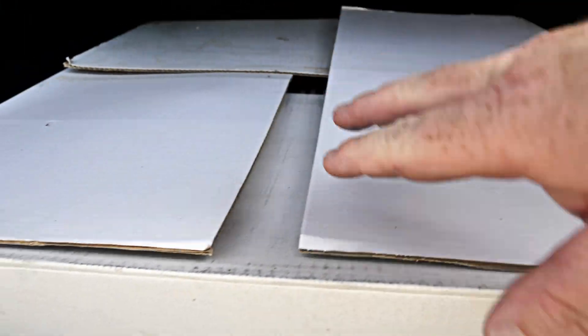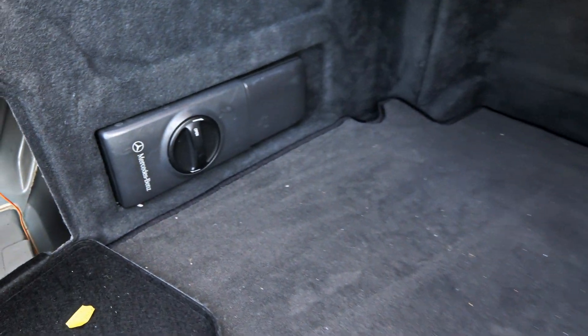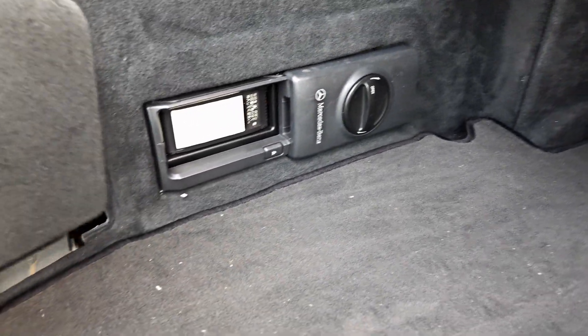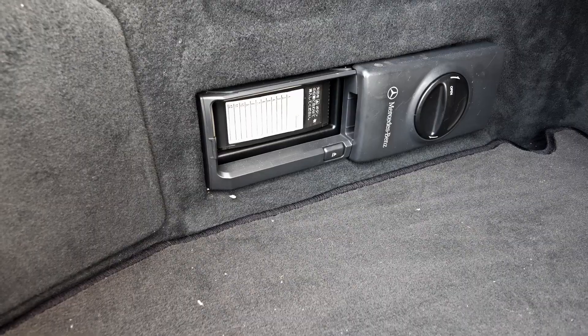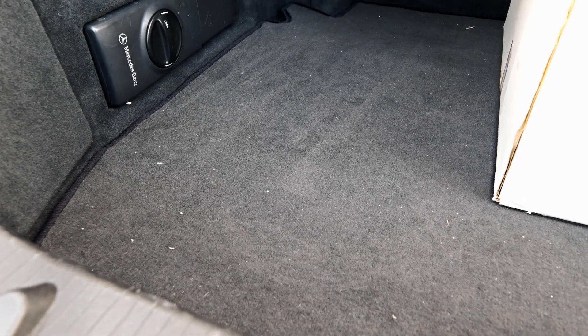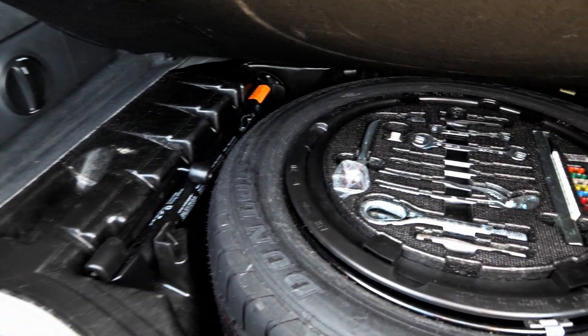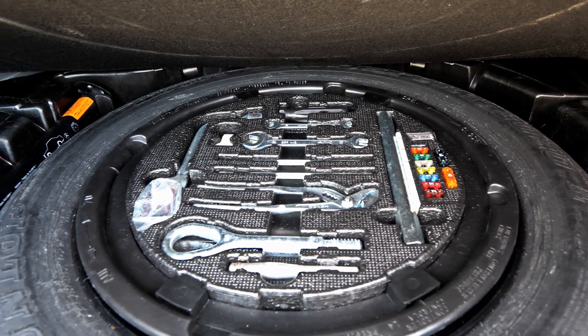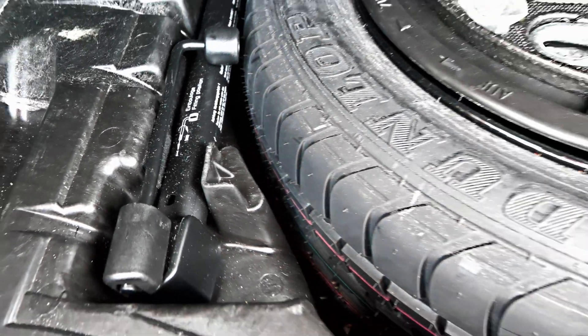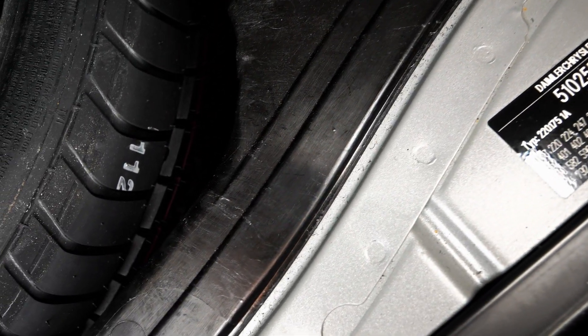In the box here are the original taillights. There's your CD changer with a cover. Now if you look in here, those tools look like they've never been used and the spare tire wheel has never been on the car. There's all your spec coating as well.